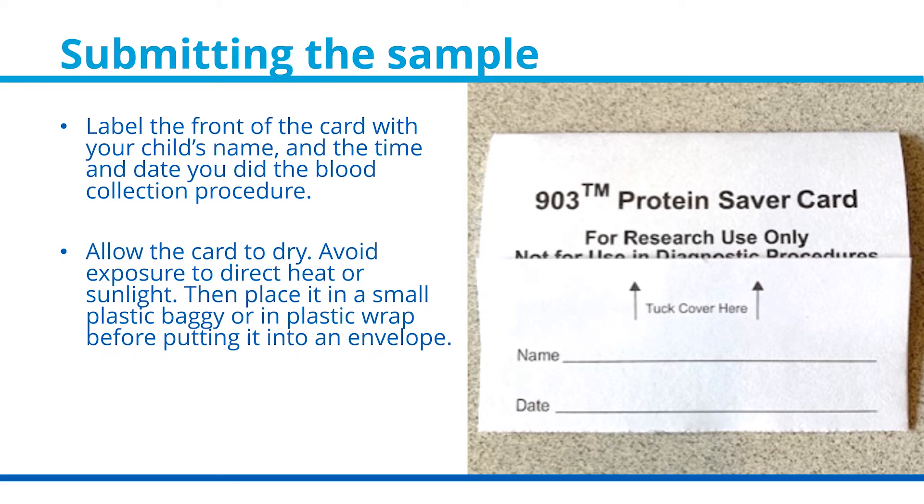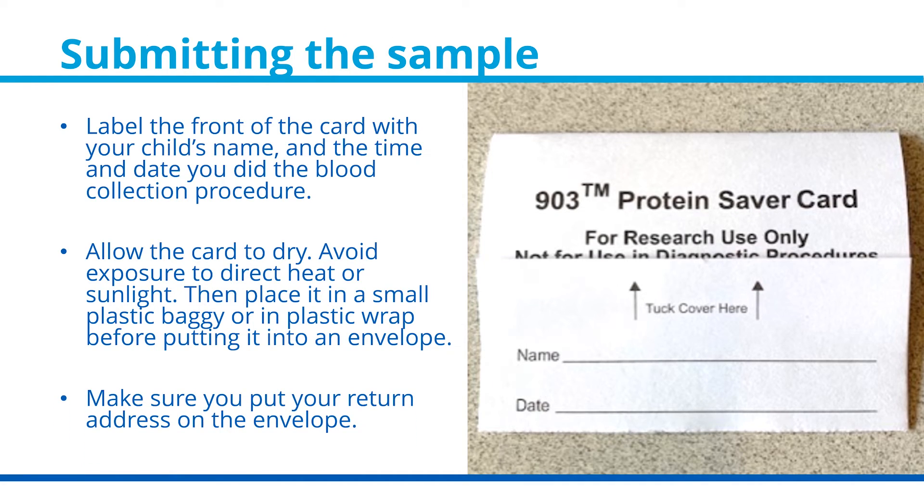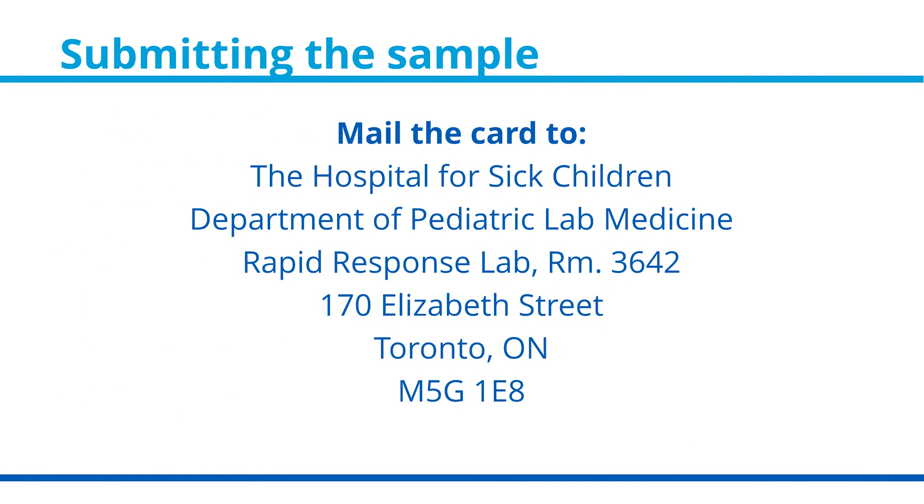Allow the card to fully dry. Then, once it's dry, place it in a small plastic baggie or in plastic wrap before putting it into an envelope. Make sure you put your return address on the envelope. You will mail the card to the Hospital for Sick Children, Department of Pediatric Laboratory Medicine, Rapid Response Lab, Room 3642, 170 Elizabeth Street, Toronto, Ontario, M5G 1E8.